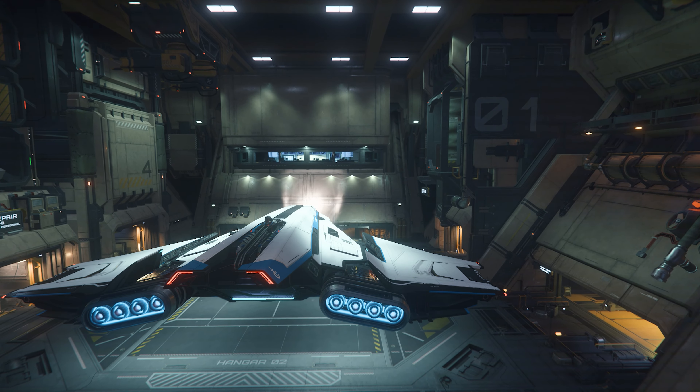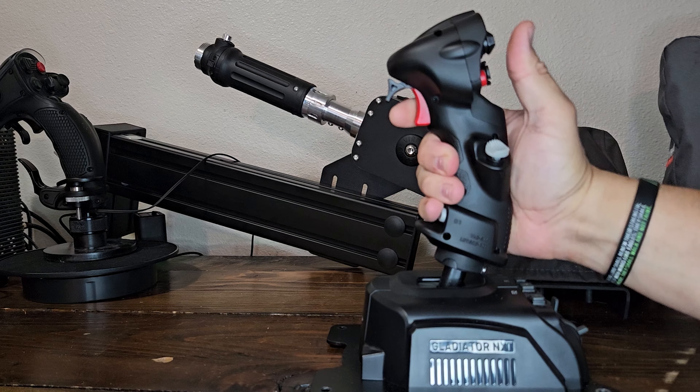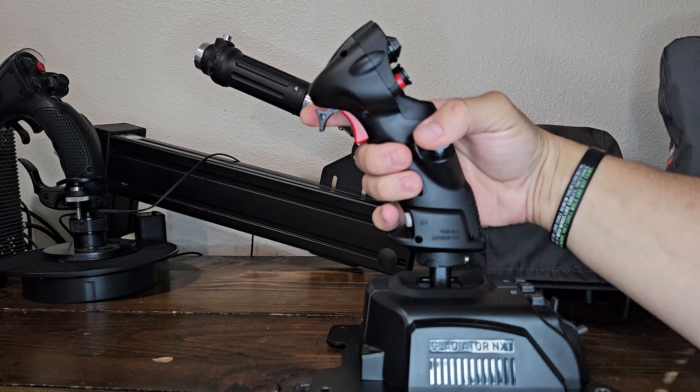The stick has a removable handrest for the giants out there. The buttons are all very tactile and feel crisp when activating, and it's obvious when you activate a button — it doesn't feel mushy like some other sticks I've used. Here's looking at you, X65.